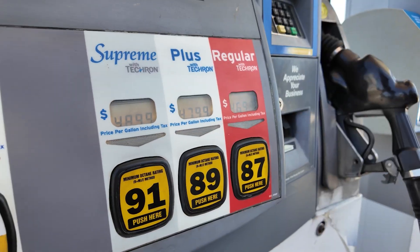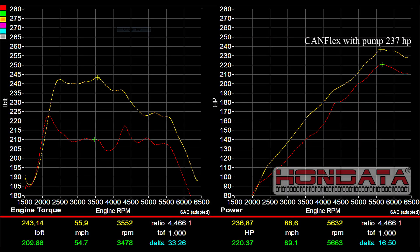E10 is pump fuel, which is 10% ethanol. With Hondata's base calibration, it makes about 17hp and 30lb-ft of torque over stock. We deliberately made E20 power the same as E10 for reliability.